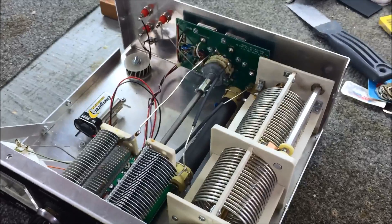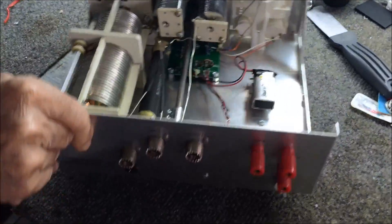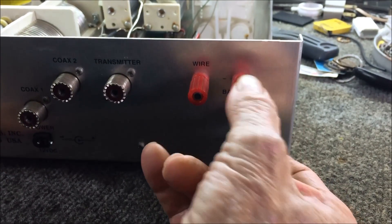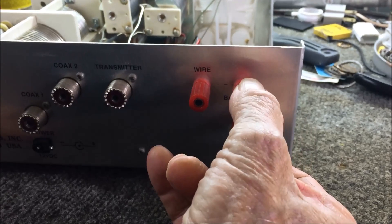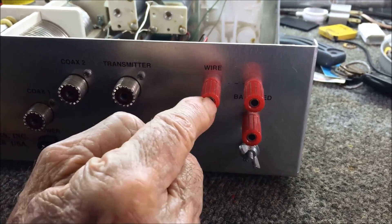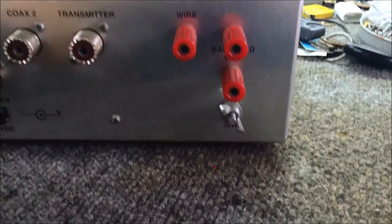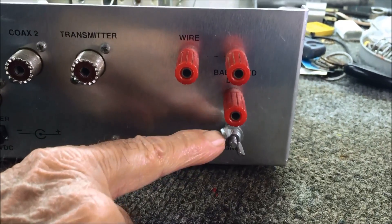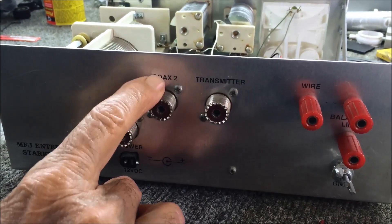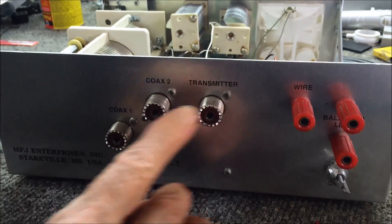Let me see the back. When you hook this up to a balanced wire on the back, right there — this is where you would hook your ladder line or any open feed line to the antenna. This is tuning just a random wire, just one wire in, and that's with the toroid balun there inside. Always make sure you ground these things — grounds are very important. You've got the option of two different antennas if you're running coax: coax 1 and coax 2. And this is where you plug your transmitter in, and these are the outputs.